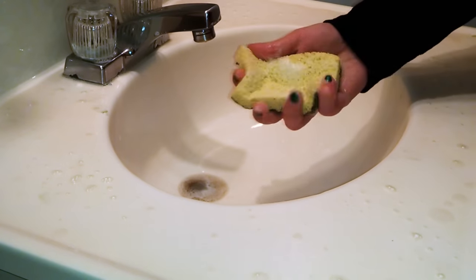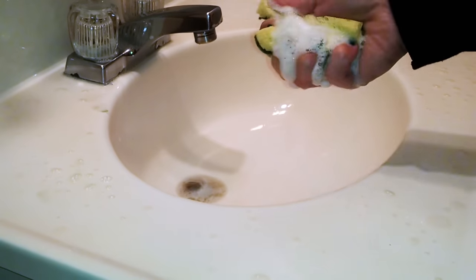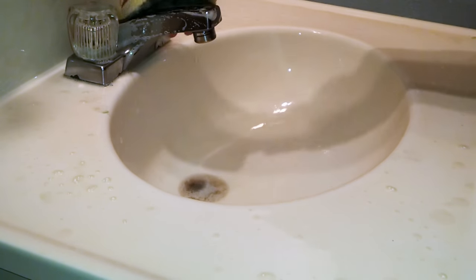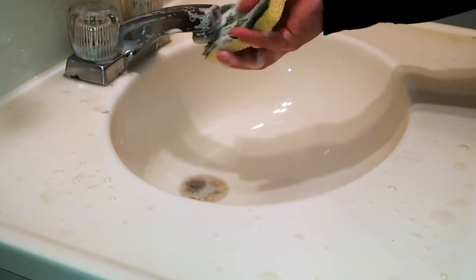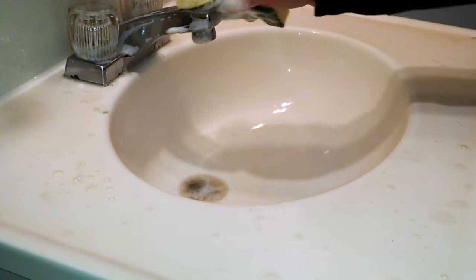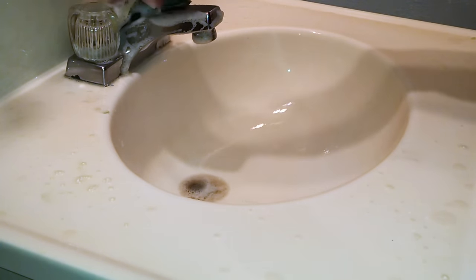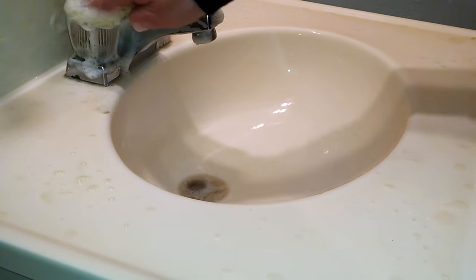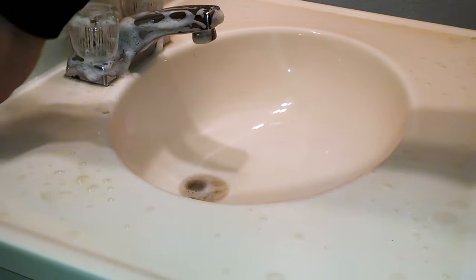I'm going to spray my sponge — okay, we've got some good suds going on. I'll start with my tap. Typically you have to have an already clean surface to disinfect. If something is very heavily soiled or really dirty, like my sink right now, you typically want to do a quick wipe over first, clean it as much as you can, and then come back and disinfect, because we cannot disinfect a dirty surface.